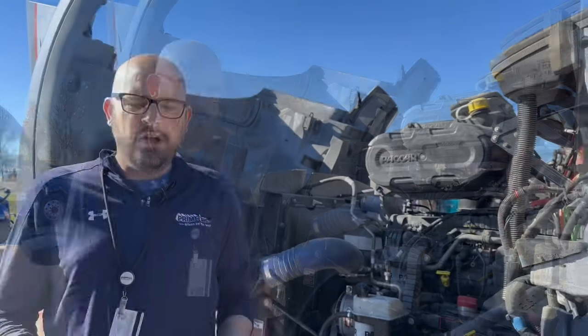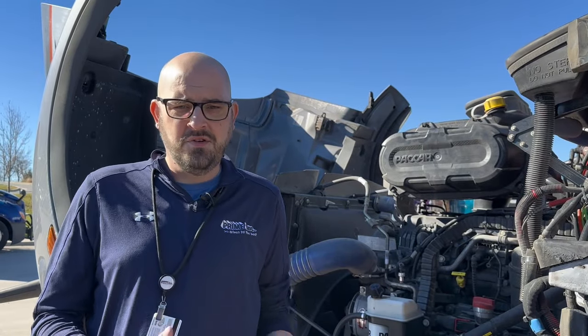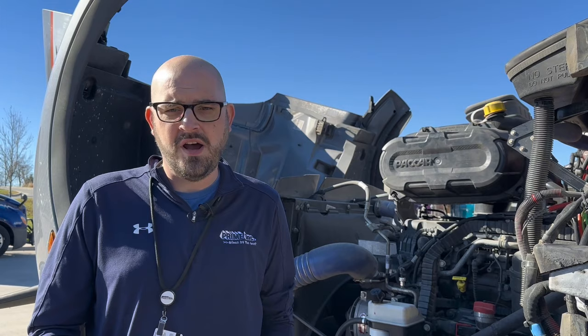Today we're looking at a Peterbilt tractor, but it's really the same on all trucks. What you're looking at is going to be pretty much the same no matter what kind of brand you're looking at. The only real knowledge that you need to have to do this is unscrewing a screw. If you know how to unscrew a screw, you can change your own air filter.